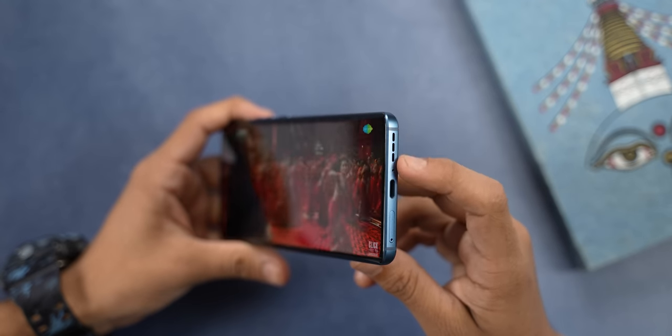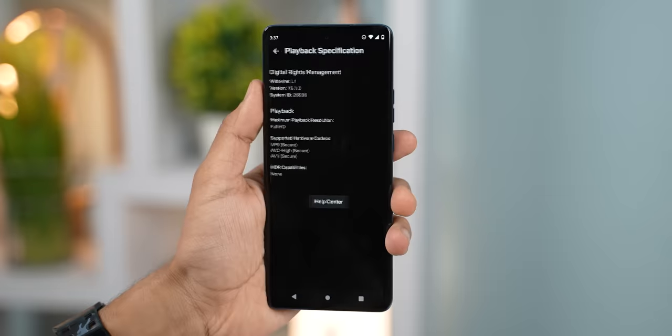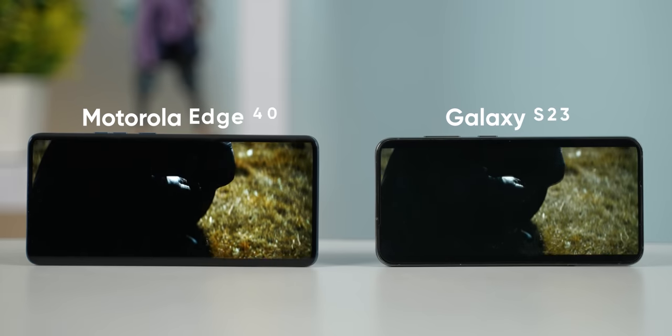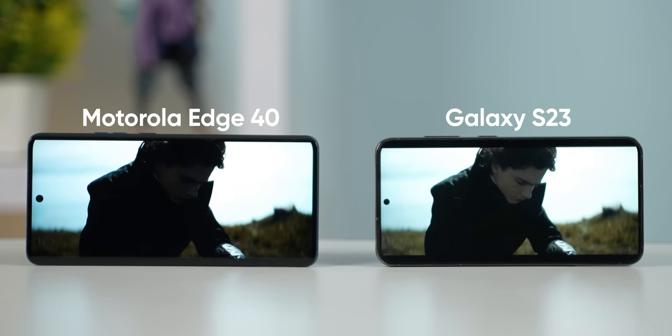Moving on, the speakers on the Moto Edge 40 are quite nice too. They can get loud without any significant distortion and they even have Dolby Atmos support, so the overall content consumption experience on this device has been terrific for me. The only thing that's quite average about its display is HDR video playback — it does not have HDR support on Netflix yet, and even on YouTube you can notice a lot of black crushing in dark scenes, which does not look good.